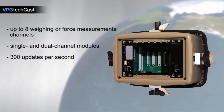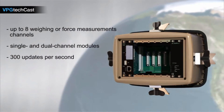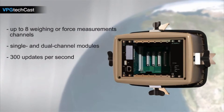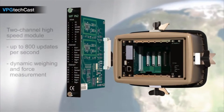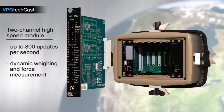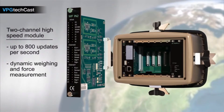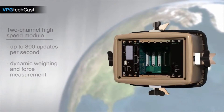The sample rate per channel is 300 updates per second. All sampling channels are synchronized to improve performance in the industrial environment. The G4 can also be equipped with a two-channel high-speed module with up to 800 updates per second, making it suitable for the most demanding dynamic weighing and force measurement applications.